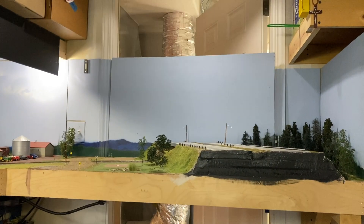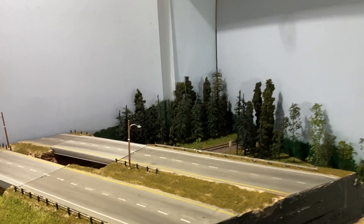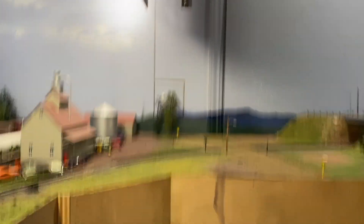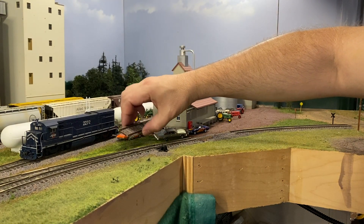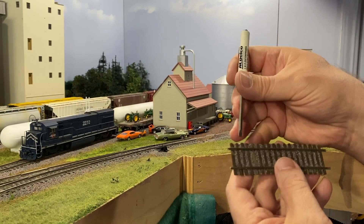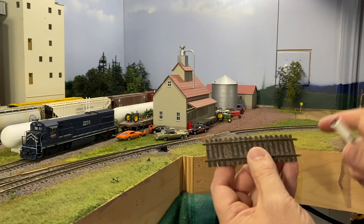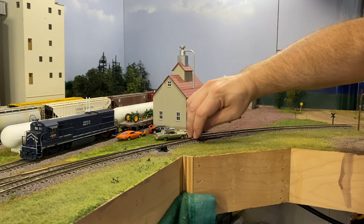Now we have the light in the area. You can see this removable section, which is mostly just a switching lead - it just gives us somewhere to go. We're about to put the buildings in place. You can see there's a gap here. In this gap I have a small piece of rail that I've bent to fit. There's some tape on the bottom that helps hold the shape, and on top I've glued ballast in between the ties to help blend it into the scenery.